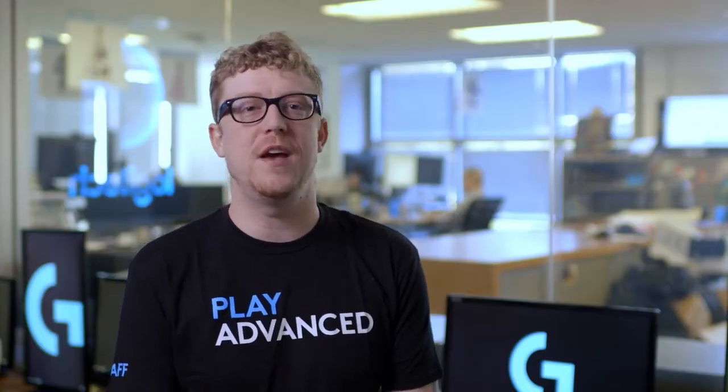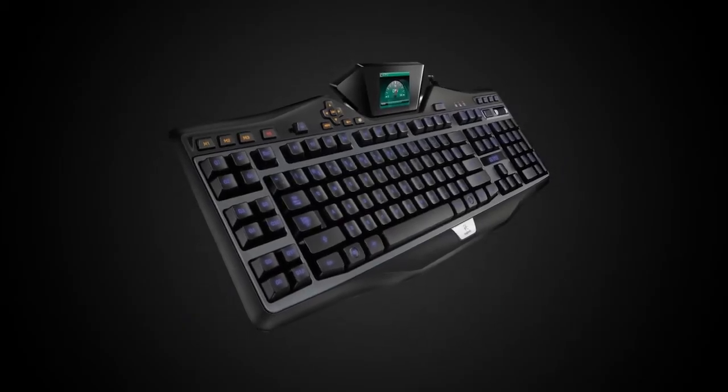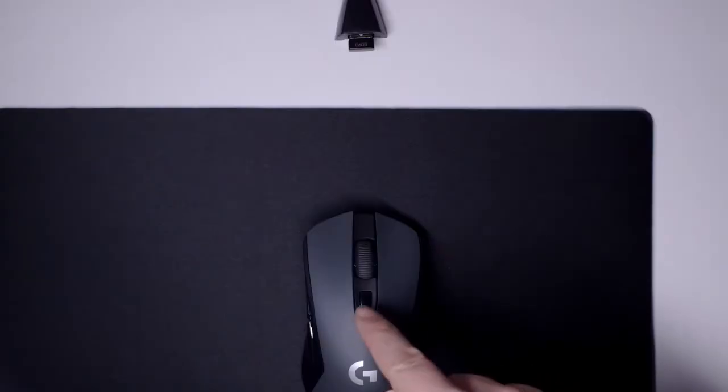At Logitech G, we're committed to advancing the possibilities of play through design and innovative technology. We were the first to bring you the RGB gaming keyboard and now amazing Lightspeed wireless devices.